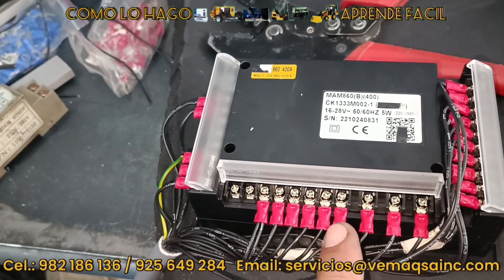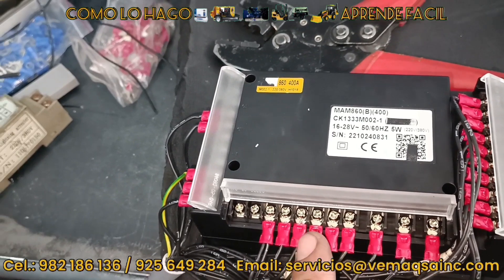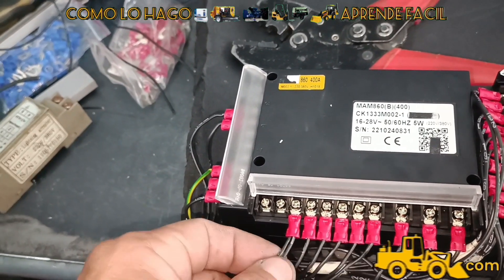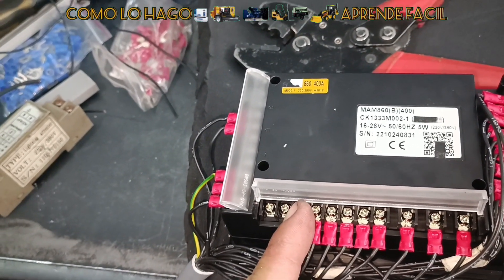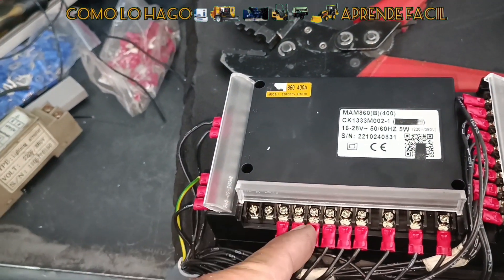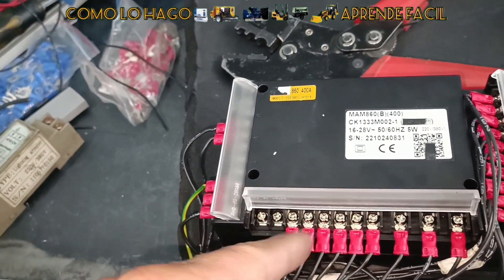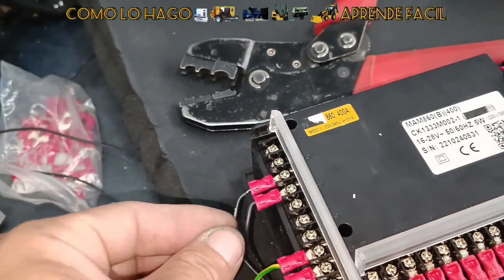Luego están las entradas para el contactor principal, contactor de triángulo, contactor de estrella — estrella triángulo — y el contactor de la electroválvula de carga, el contactor del ventilador, y el principal. En el principal, este es el común, donde va a recibir el voltaje de 220 voltios. Cuando el comando inicia la secuencia, va a ir activando uno a uno, de acuerdo a la función necesaria. Internamente, relés se energizan para cerrar los contactos y retornar los 220 voltios hacia los actuadores — los contactores o las válvulas mencionadas.